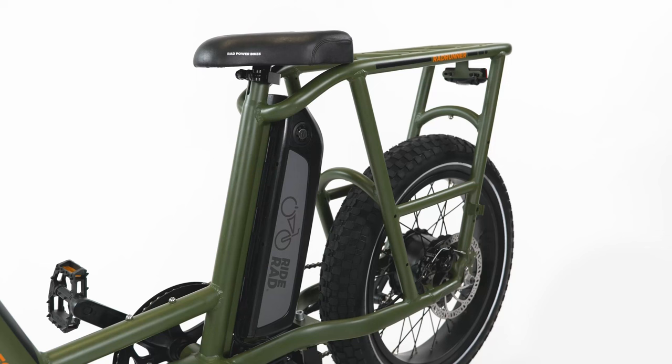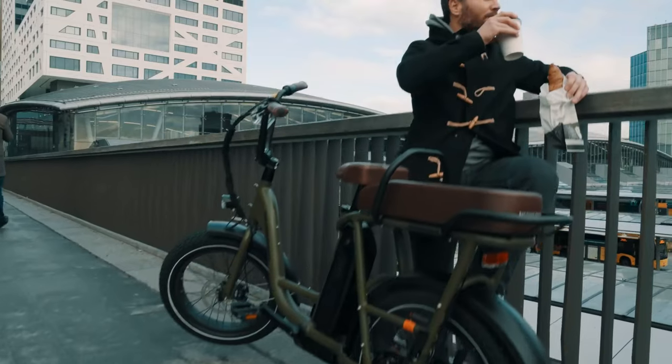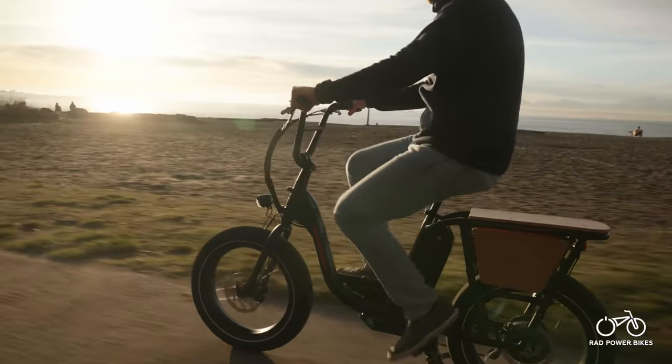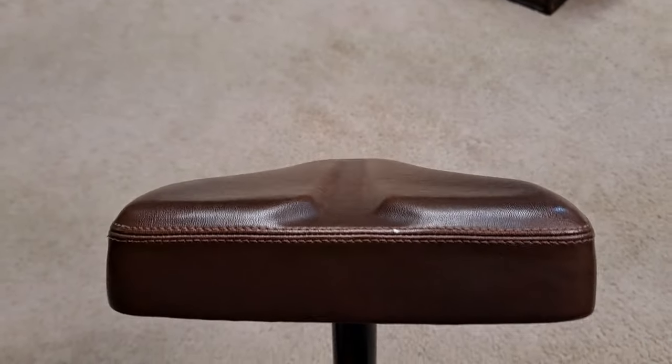Anyone who owns a Rad Power Bike Rad Runner, or has ridden one for any given length of time, knows one undeniable fact: the seat sucks. This has been the case since the original Runner 1 and has carried over to the Runner Plus. When that was released early in 2022, Rad released the new Rad Runner 2, and one of the few improvements they made was adding extra padding to the seat. However, despite this upgrade, many feel the Runner seat 2.0 is very uncomfortable, especially on long rides. Much of this discomfort comes from the strange shape and design — it's flat and extremely wide compared to a traditional bicycle seat.